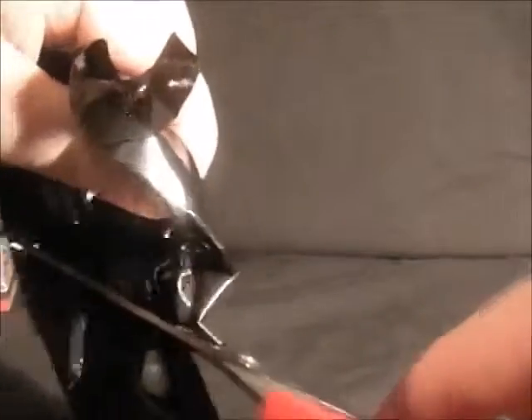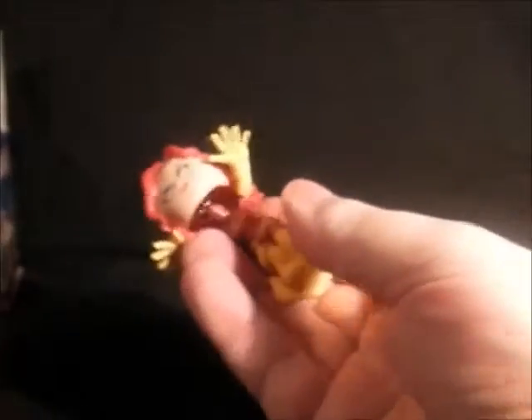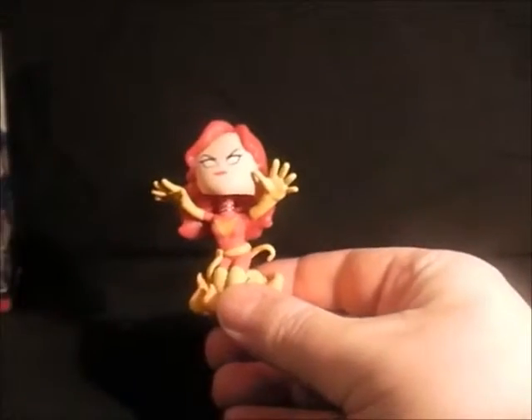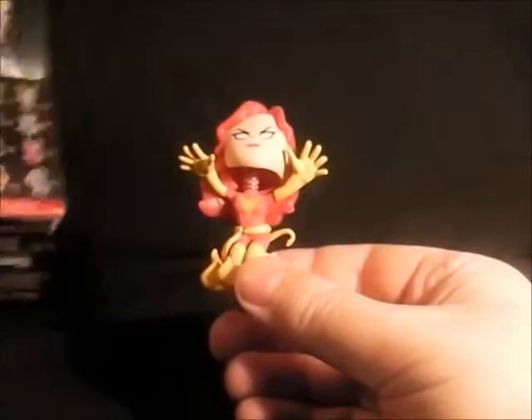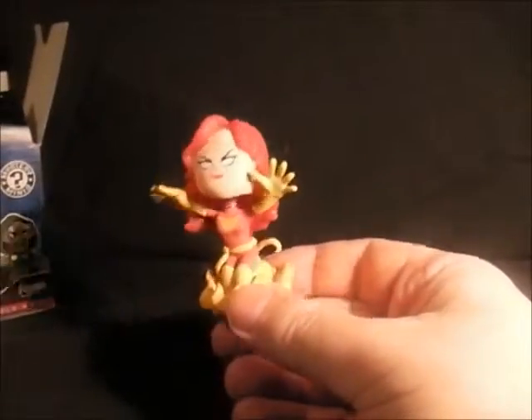Could be anything... and it's another female figure. We have Phoenix! Don't know how rare she is — one in 24 — so I think she's one of the normal ones.